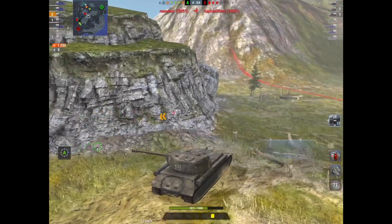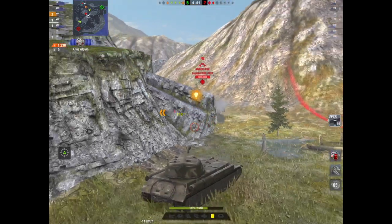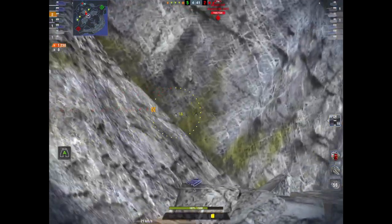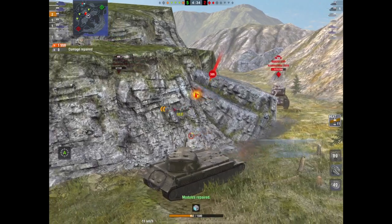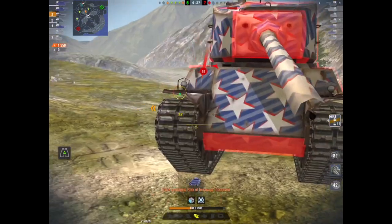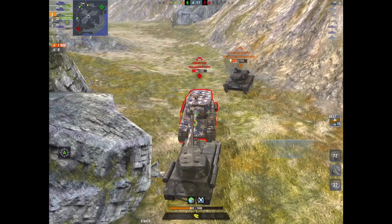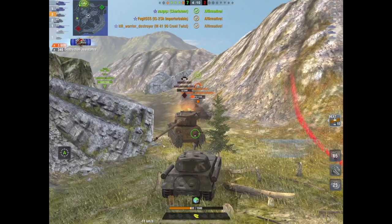Now a couple of things: it will struggle to pen things like an IS-6 unless you get up close and personal or load HEAT. It struggles to pen quite a lot of the heavy tanks in its tier. But the other thing is, you can get up close and personal, and a lot of people will bounce you — an IS-6 will bounce you up close. I had to switch to HEAT because I just couldn't pen with APCR. The APCR pen values are pretty poor, just like the IS-5. But get up close and personal and it's a different kettle of fish — you angle it up and tanks are going to struggle to pen you. If you're wiggling and jiggling up close like that, that poor old tank is just having a bad day.